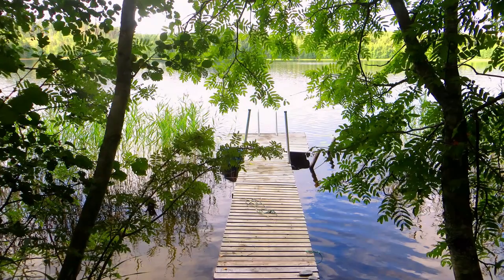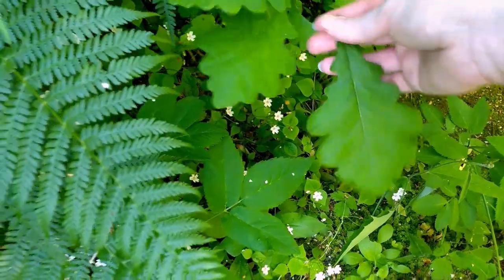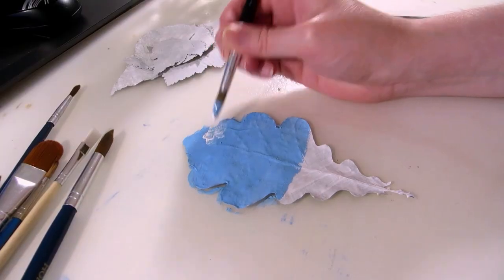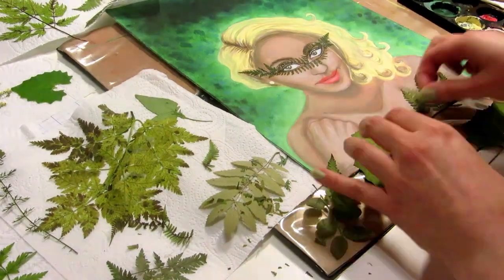It might also be nice to draw or paint during the winter using those summer photos as references. My favorite way to utilize summer in art is painting on things you can find outside, like pressed leaves or flowers, and using them as part of collage art too.